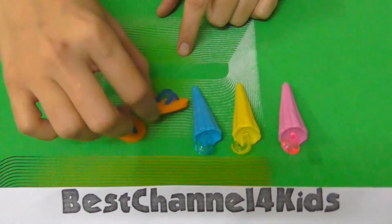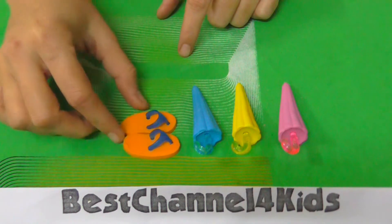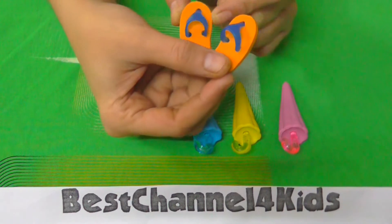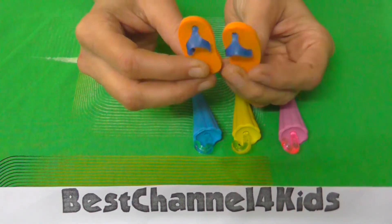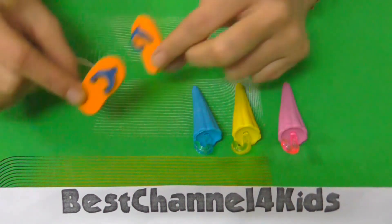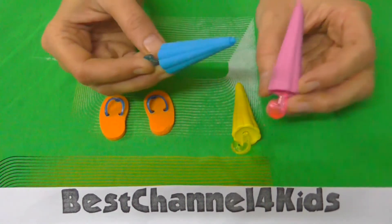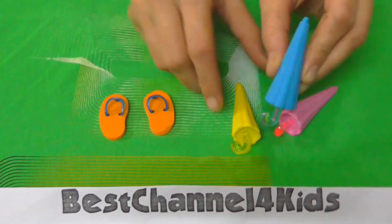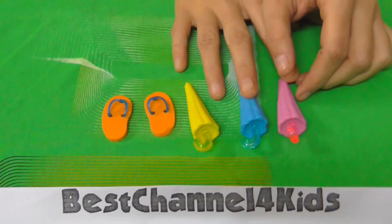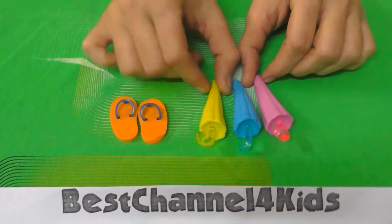These are small erasers and slippers, extremely tiny, but compared to other erasers their size is okay. Considering the slippers, it's small kitty slippers, and three colored umbrellas — the pink one, the blue one, and the yellow one. So actually five pieces of erasers, and out of them these two are just alike but different colors.